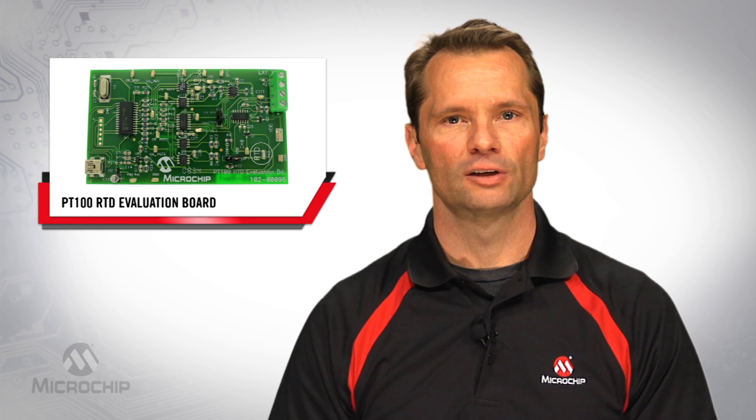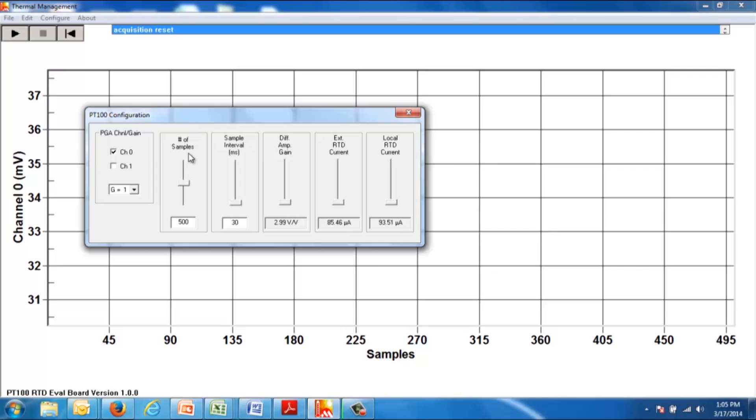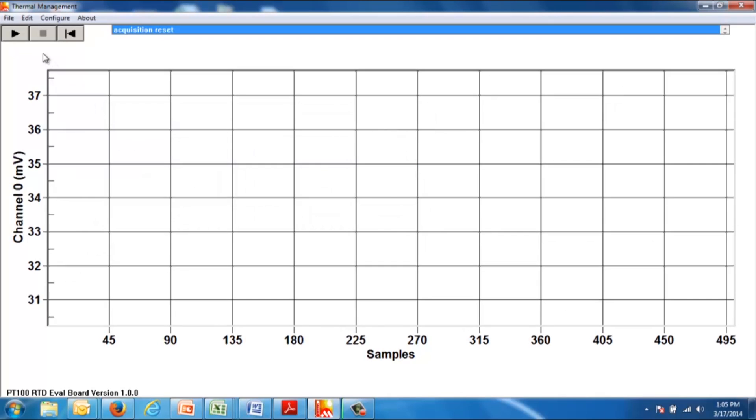Now let's take a look at the user interface. Once opened, the graphical user interface will display a configuration panel, which allows the user to select which channel is monitored, along with selecting the PGA and differential amplifier gain, modifying the sample rate, and adjusting the RTD current source. Once properly configured, the user can select the play button in the upper left-hand corner, and the strip chart will begin to chart the data.